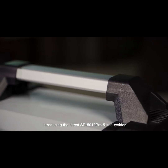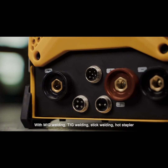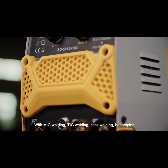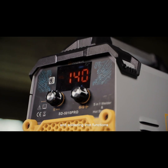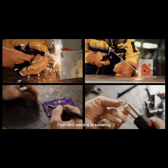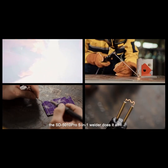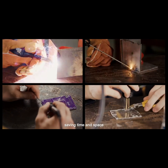Introducing the latest SD5010PRO 5-in-1 Welder with MIG welding, stick welding, hot stapler, and soldering iron functions. This machine offers unparalleled convenience. From MIG welding to soldering, the SD5010PRO 5-in-1 Welder does it all, saving time and space.